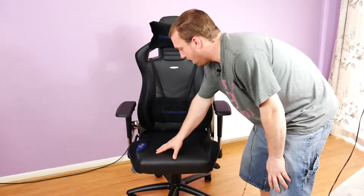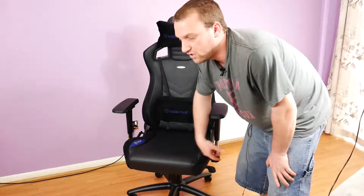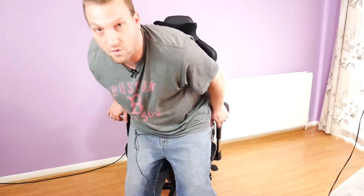What's going on guys? Ben here from Enos Tech, and today we're taking a look at the extra comfy Noble Chairs Epic Series Gaming Chair from our friends over at Overclockers. Noble Chairs reached out and mentioned we hadn't reviewed this chair yet, but we previously reviewed their Icon Series Gaming Chair, which we liked — so of course we said yes. Always up for a good gaming chair review here at Enos Tech, especially from a company like Noble Chairs.